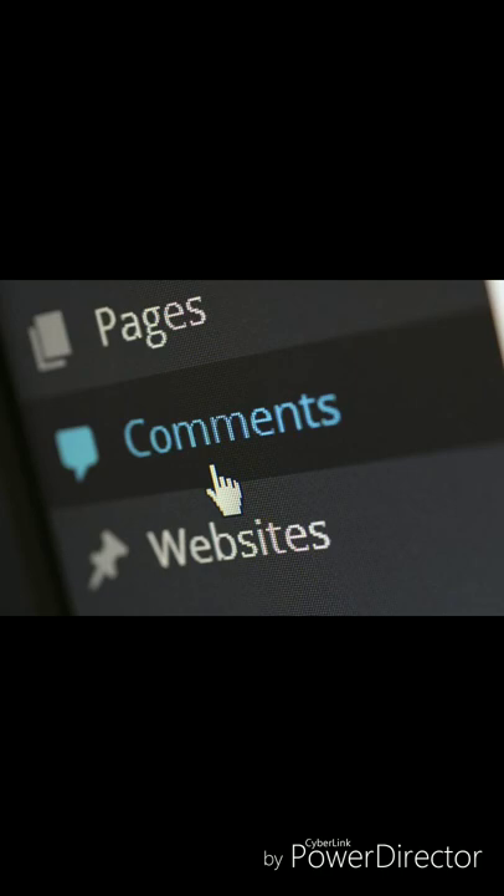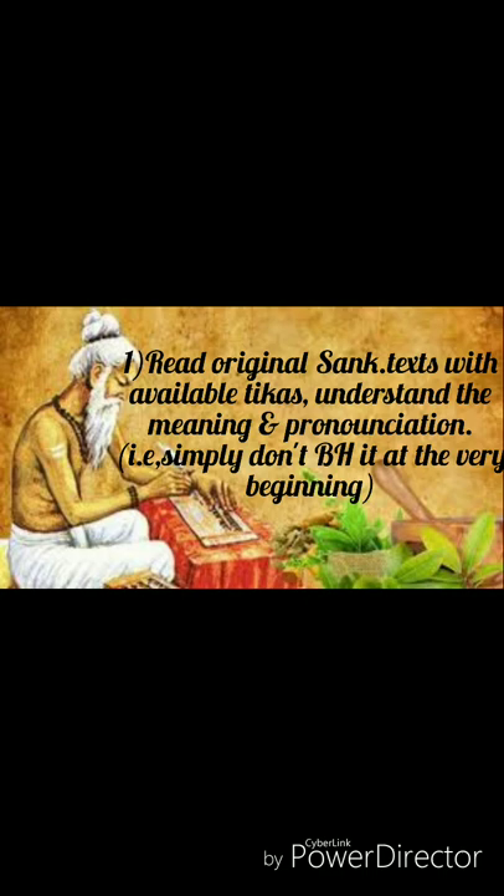Number one: gain basic knowledge of Sanskrit language and start reading the original Sanskrit text with available Tikas. Write the shloka and understand the meaning of the words by referring to the textbook or Samhitas. This will help to memorize quickly. Know the correct pronunciation of the words, because once it gets memorized incorrectly it becomes difficult to correct. So don't memorize the shloka at the very beginning. First write down the shloka, divide it into words or divide each line into two parts, get the meaning of each word, then start reading it.